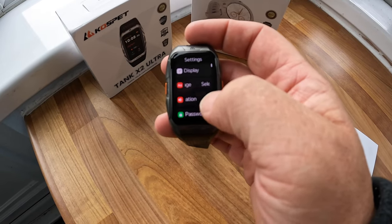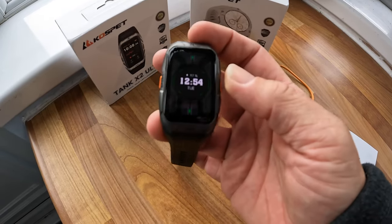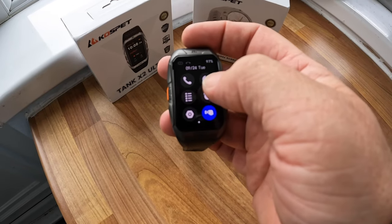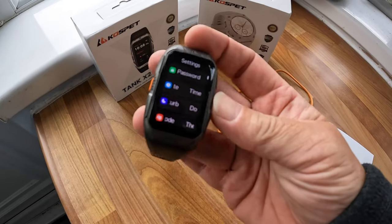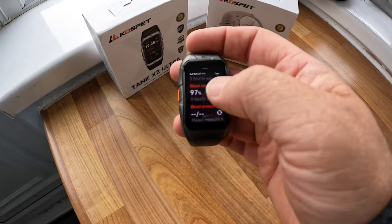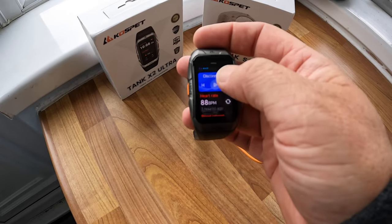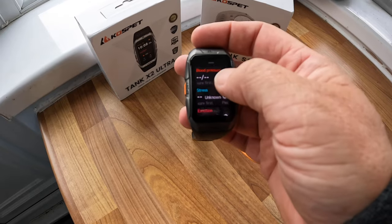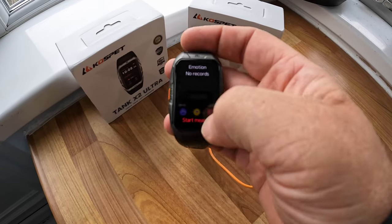You can change cover lock, language, and vibration. Press to go back, swipe down and it brings you into the settings menu. You can add shortcuts to the screen. Up here are your stats - it plays music through it, connects to your phone. Heart rate, blood oxygen, blood pressure are all there.